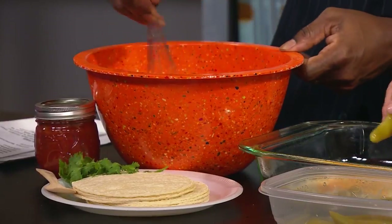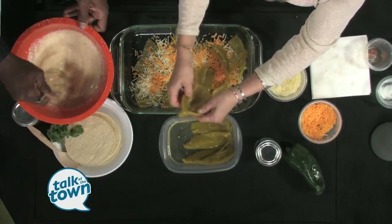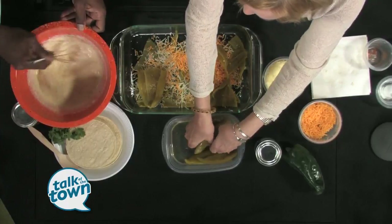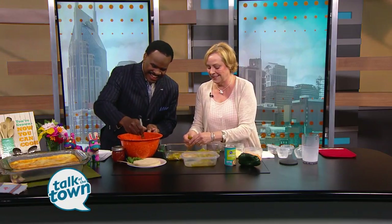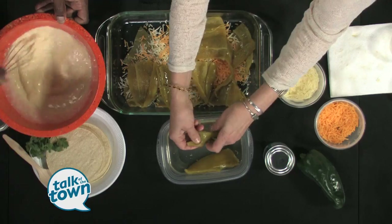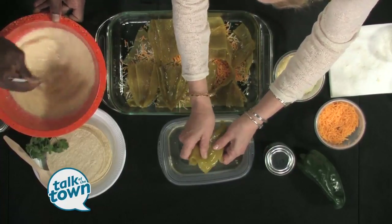So how much heat does this have when everything is said and done? Poblanos are cheater peppers — they can be really hot or they can be pretty mild. You never know until you bite into it. And you can always add a little fresco. My son grows peppers — we've got about 20 kinds of peppers in the backyard right now. But this is great because when you serve it like this, it's a vegetarian meal. You can serve it on corn tortillas with a little bit of salsa, some cilantro, some red onion.